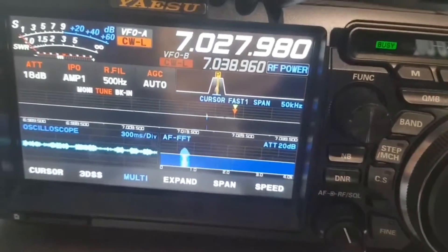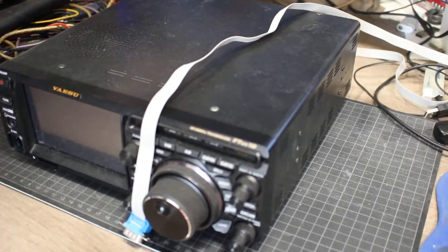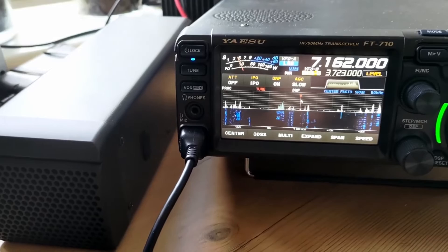Let's talk about the Yaesu FT-DX10 and the FT-710 AESS in a straightforward head-to-head comparison. If you're trying to figure out which of these two radios is the right fit for you, stick around because I'm going to break it all down in a way that makes sense.